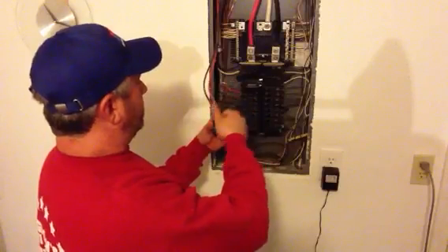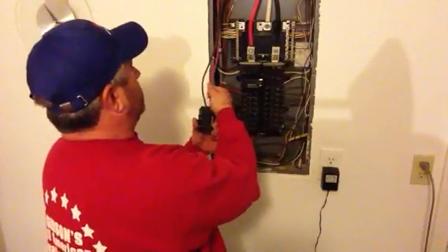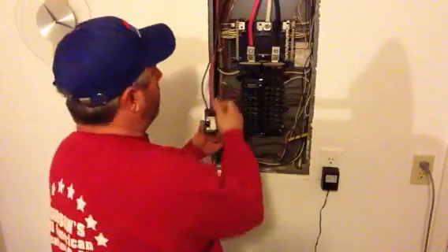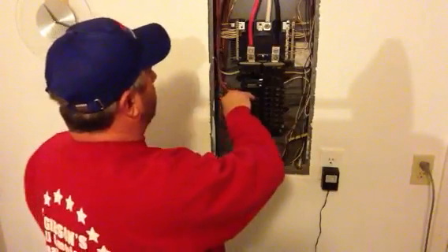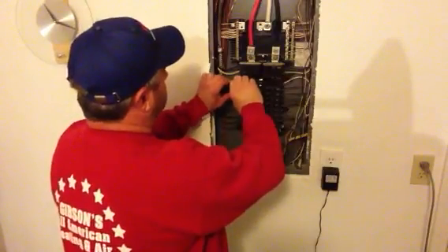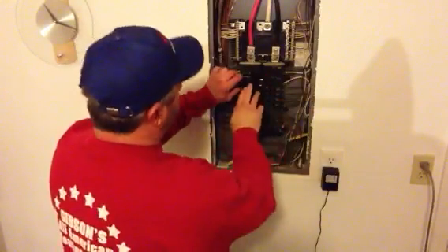Take your screwdriver, loosen the wires, replace the breaker with the same amperage. I won't go into why. Say I've already replaced the breaker — this is the new one.